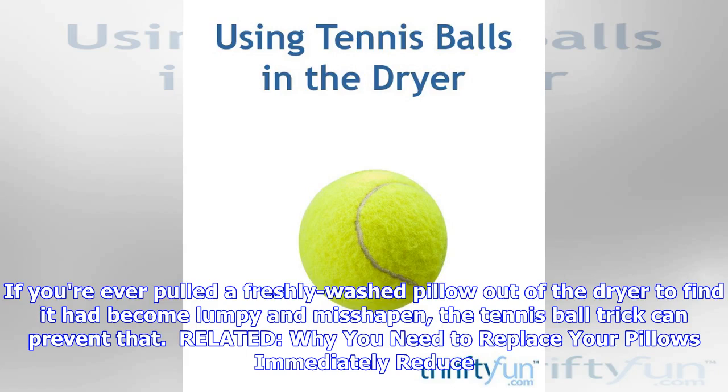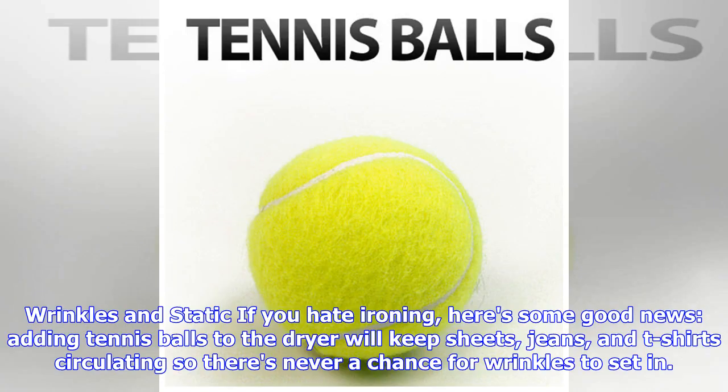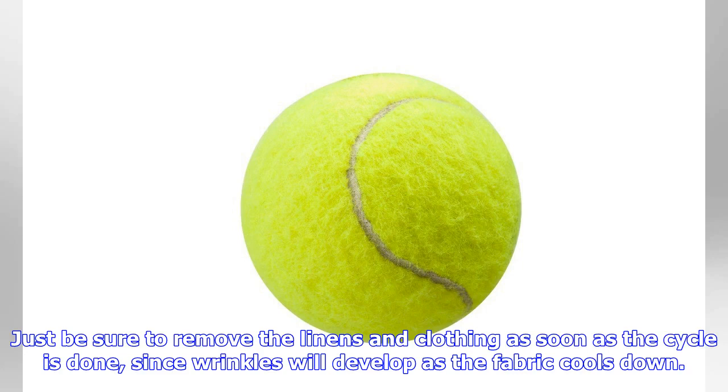Reduce wrinkles and static: if you hate ironing, here's some good news. Adding tennis balls to the dryer will keep sheets, jeans, and t-shirts circulating, so there's never a chance for wrinkles to set in. Just be sure to remove the linens and clothing as soon as the cycle is done, since wrinkles will develop as the fabric cools down.